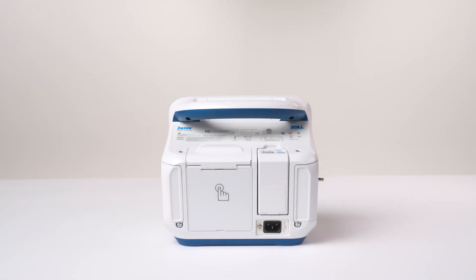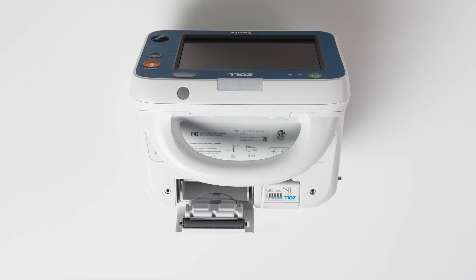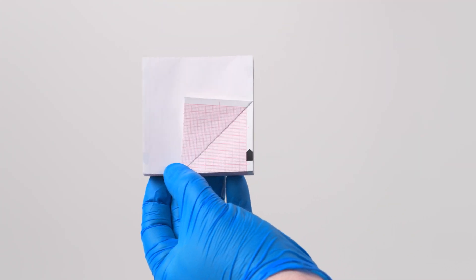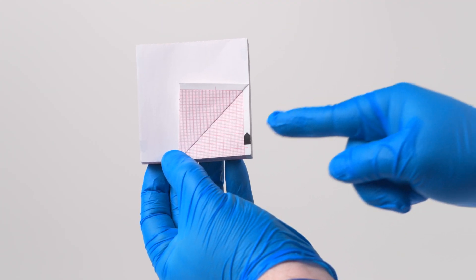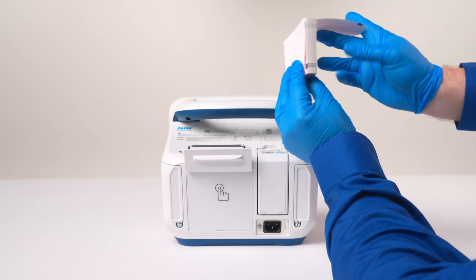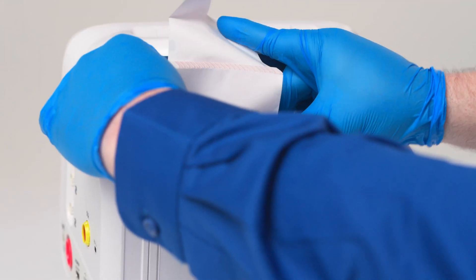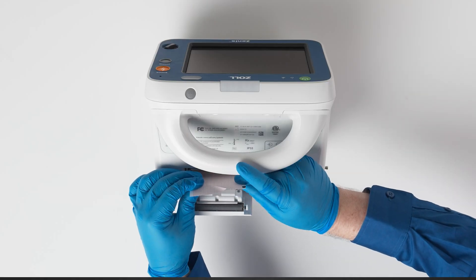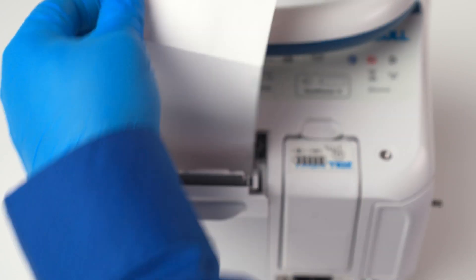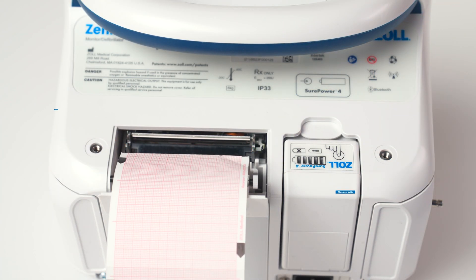Close the printer door. To change the paper while standing behind the device, open the printer door by pulling the door latch toward the back of the device. Open a new pack of paper and discard the cardboard. Hold the pack of paper with the corner fold facing you and the black arrow pointing up. Lift the corner fold to expose the pink grid. Turn the paper so that the pink grid faces away from you. Slide the pack of paper into the tray with the black arrow pointing up and the pink grid facing away from you. Pull one or two squares of paper out of the top of the printer. Ensure that the paper is aligned between two silver teeth on either side of the paper tray. Close the printer door.